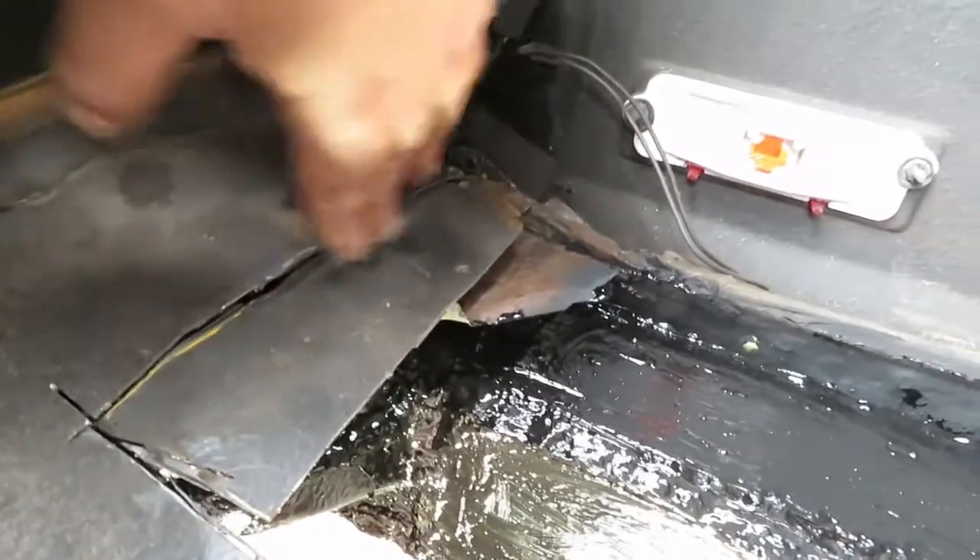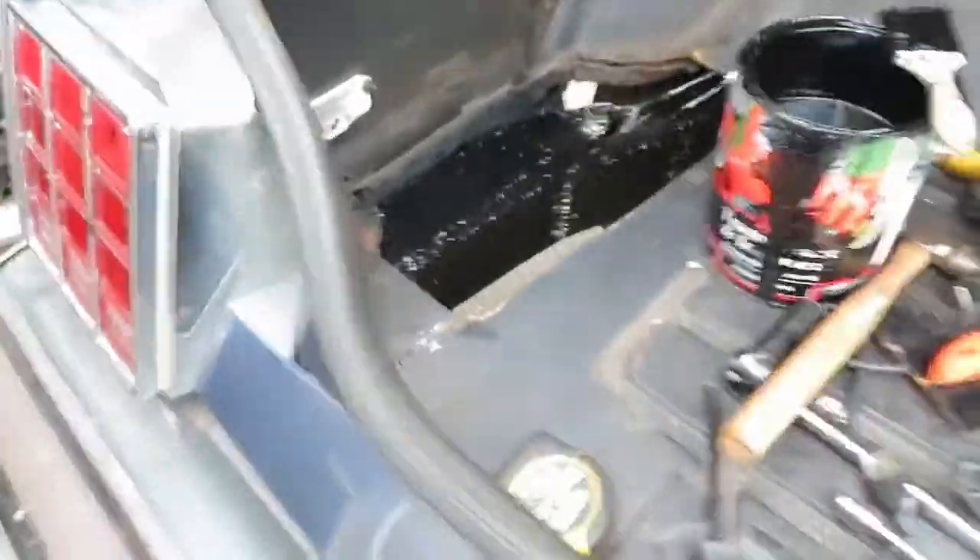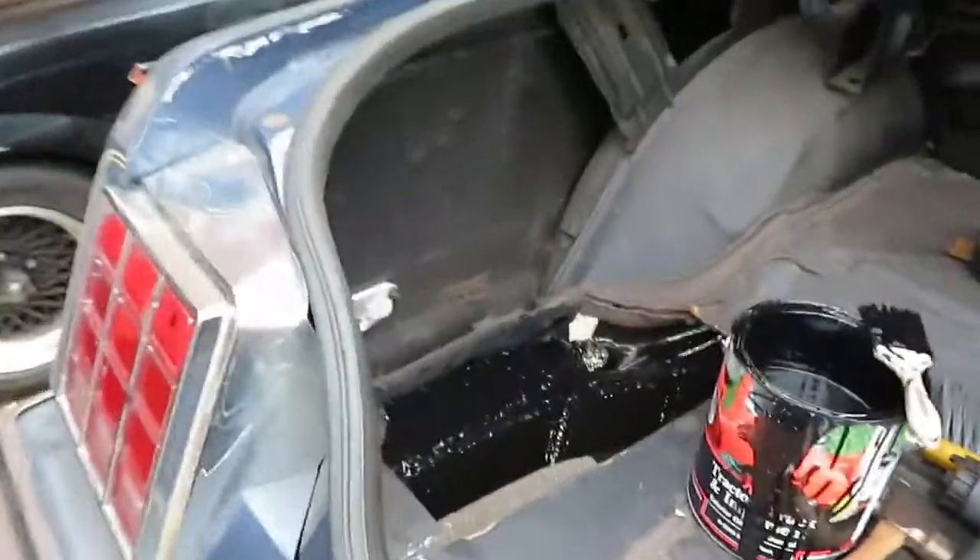This one's solid, so I don't have to worry about that. But now I have to fix this, then I have to put a piece over it. And we'll seam seal it, paint it up, top and bottom.